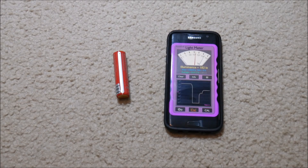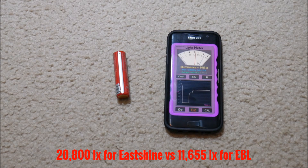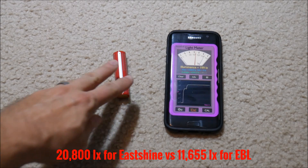Okay, now that looked a lot brighter to me, and the meter agrees — it was 20,800 lux. So substantially more light with the East Shine battery as opposed to the EBL battery.